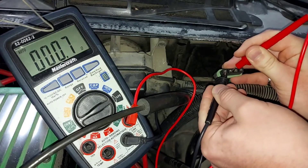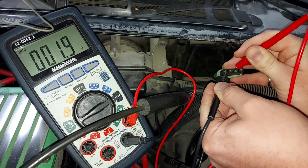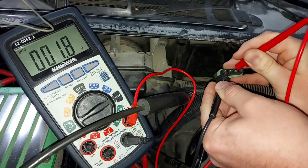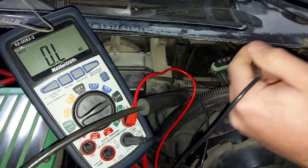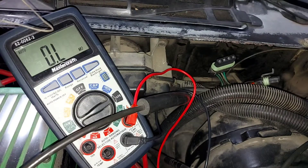Right now we have a little over one ohm — that's an old, tired motor. The driver's side is a little closer to two ohms. Again, these are old and original motors.